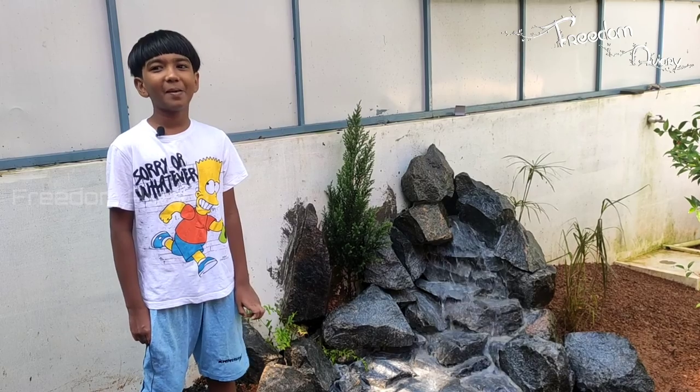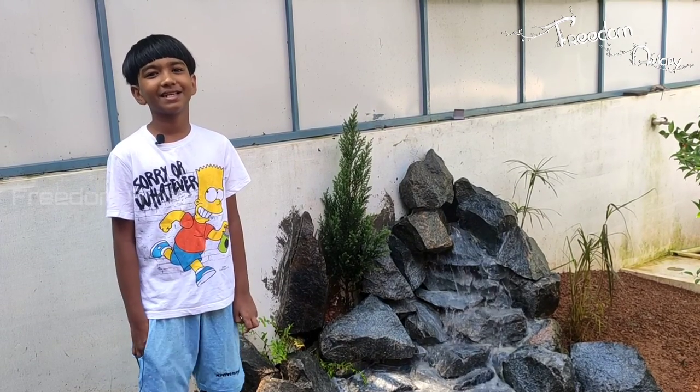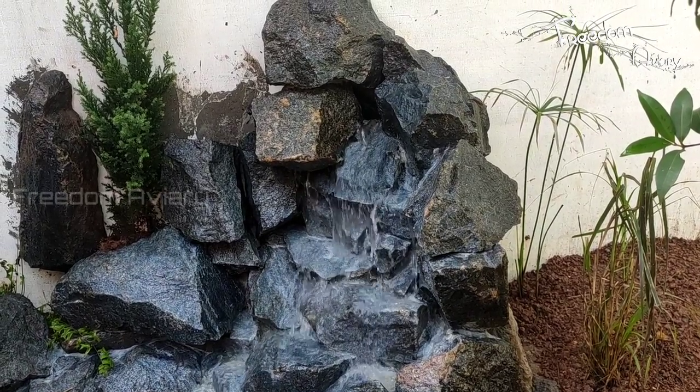Guys, I'm going to go to the pond and I'm going to show you a few mistakes, that's why I'm going to show you a video.